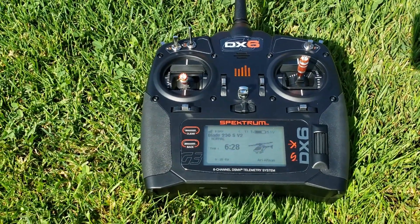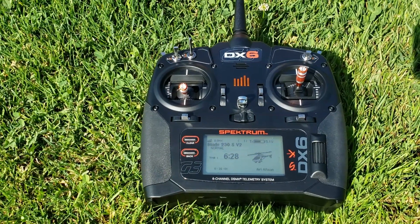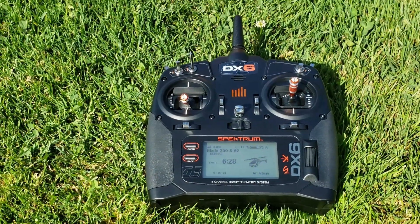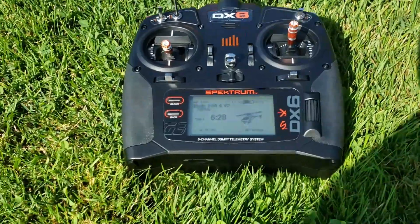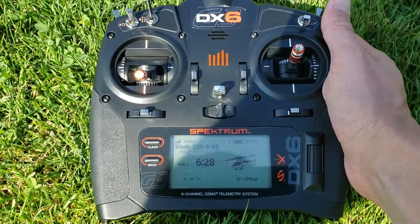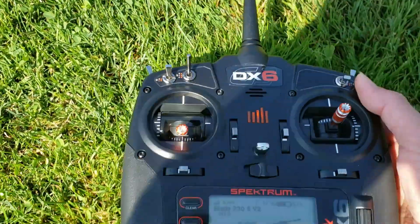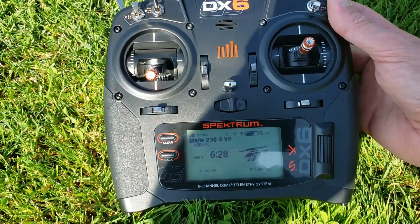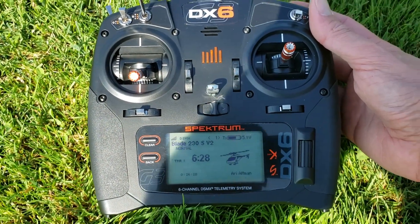They also make a slightly lower cost version called the DX6E, which is actually newer but doesn't have voice commands. This one has voice commands — let's see if I can enable that so you can hear it. It just said 'hold mode,' which I probably should have been in this whole time, and then 'normal mode' means the motor is ready and powered up.